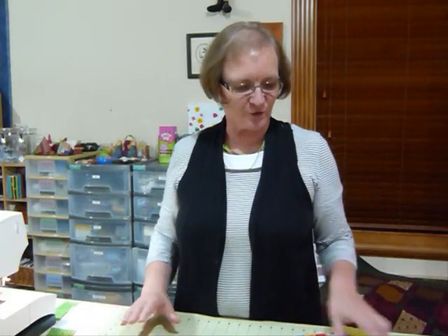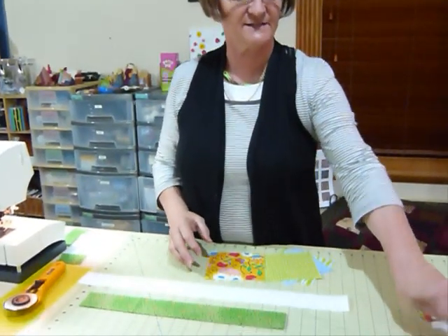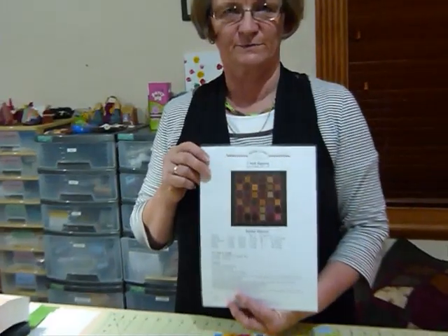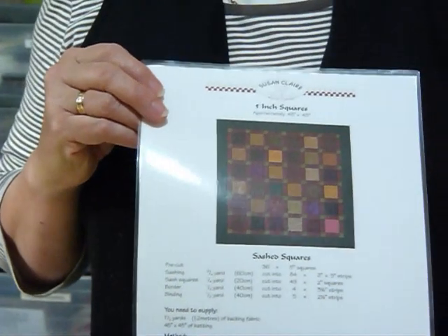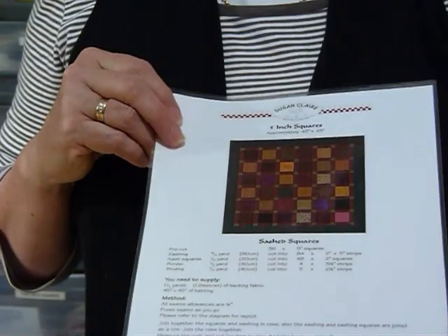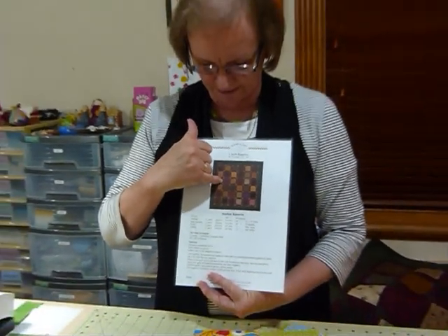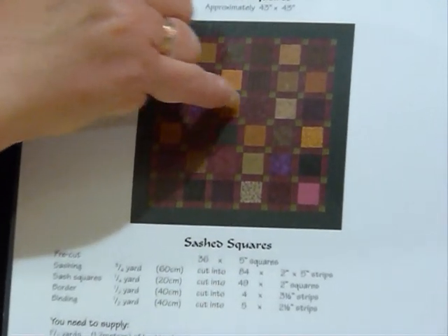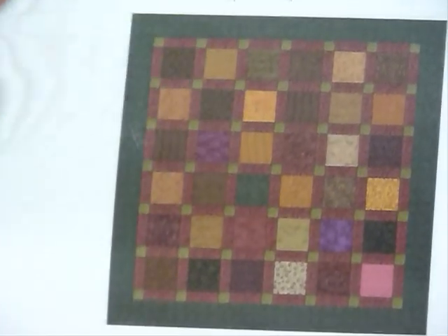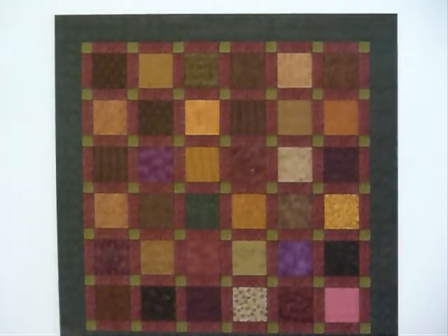Hello, today I'd like to show you how I simply sash some 5 inch squares. I'm not actually going to alter the 5 inch squares — I've just got squares here and I'm going to put what we call sashing in between. I have done quite a few patterns and they're available to purchase and download on my website. This one is just simply called sashed squares. There's a little strip in between each square and then a little tiny square at each intersection. The strip in between is the sashing and the little square in between is the sashing posts. I often put the posts in because it helps keep everything lined up and it's easier to put together at the end.